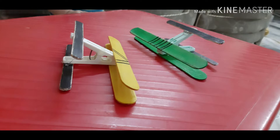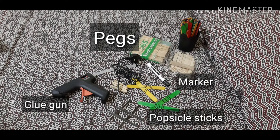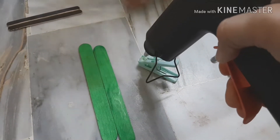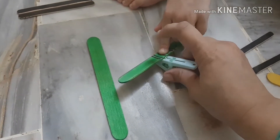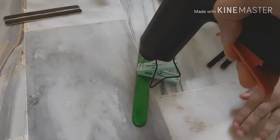Assalamu alaikum everyone, and welcome to another video. Today I'm going to show you how to make a popsicle sticks aeroplane, in which I have used marker, popsicle sticks, pegs, and a glue gun. Pegs are like clips. I have two toddlers so I made two aeroplanes. I did not use the wooden clips because it was hard for the toddlers to open, so I used the plastic clips which we use at home.